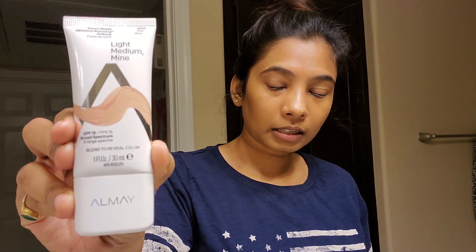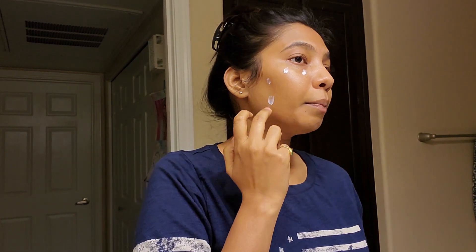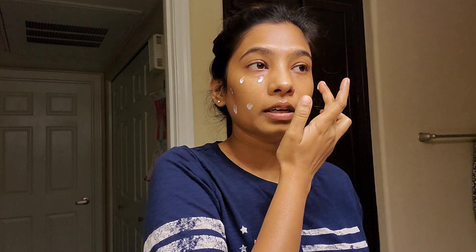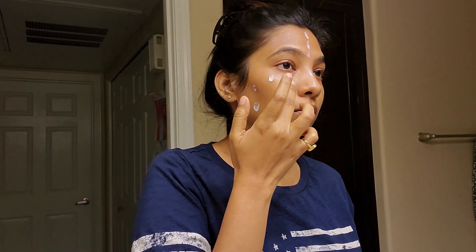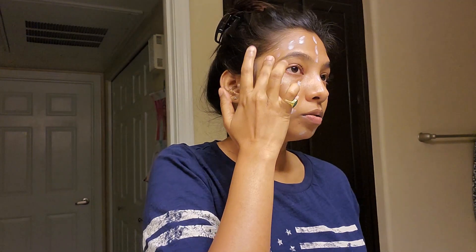I will show you how to match the skin tones. It is available in India, London, and other countries. This foundation is in white color — when you apply it, you will match the skin tones. Let's get a little bit of foundation. We apply dots on the skin and the foundation is blended evenly. It's a light foundation.